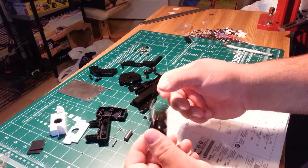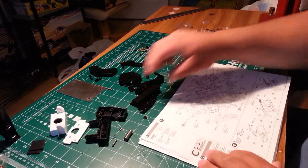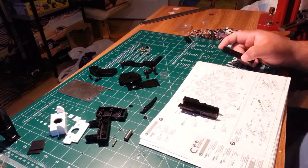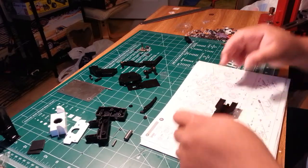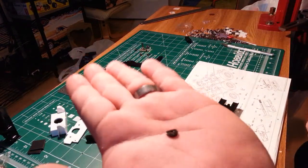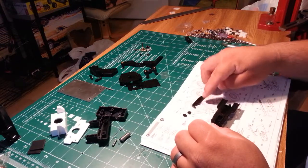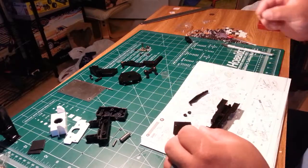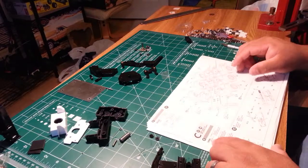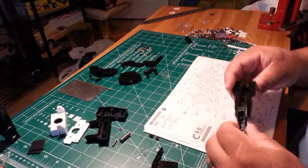We'll build another one. To do this you're going to need part B9, B3, two of these little B12 guys — they're just little nubs that are gonna get screwed down to hold the spring in place. You're also going to need B5, B8, and a couple of screws.